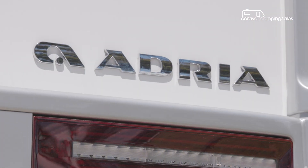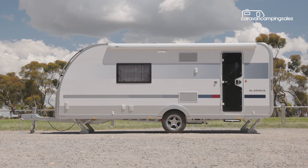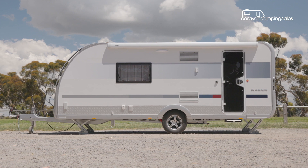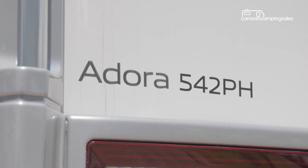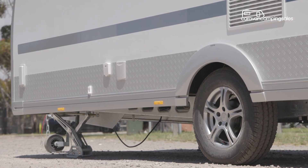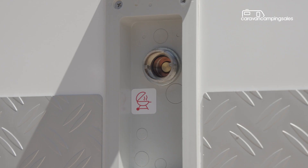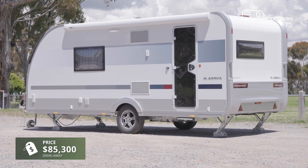European-built Adria caravans have been available in Australia for many years, and this 19 foot 11 inch single axle Adora 542 PH Sport model is one of the latest to arrive down under. While based on a Euro model, the Aussie version has unique features such as side aluminium checker plate, a gas bayonet fitting and larger water tanks to make it more appealing to local buyers.